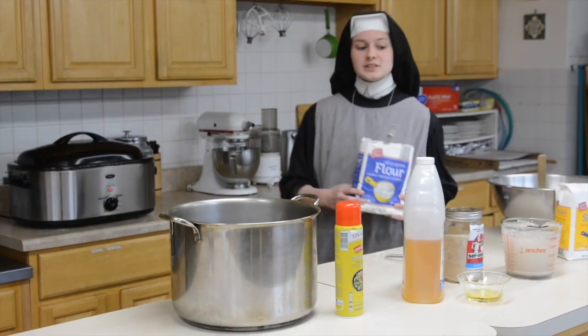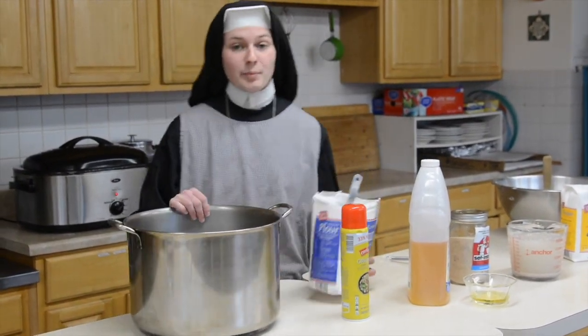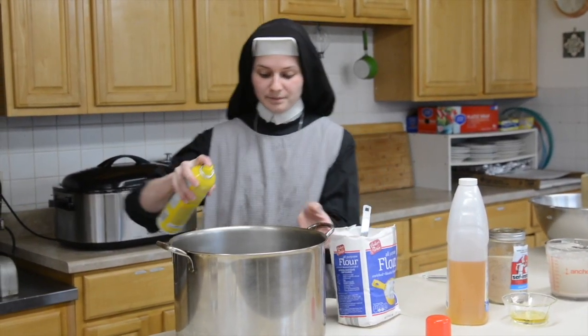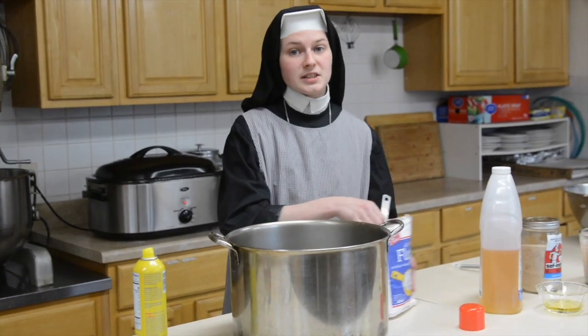While you're waiting for your yeast to set, you can get a pot ready that your dough will rise in. We need to give it a quick spray and a dusting of flour.